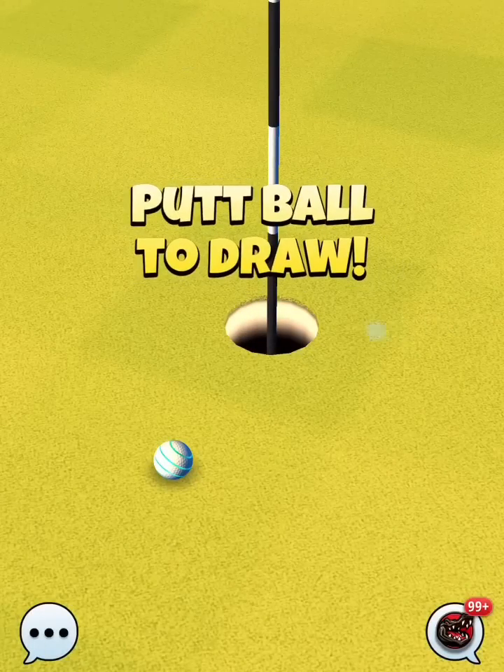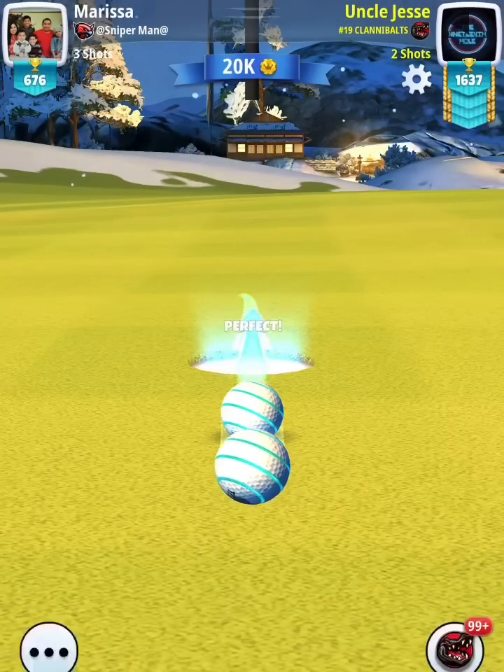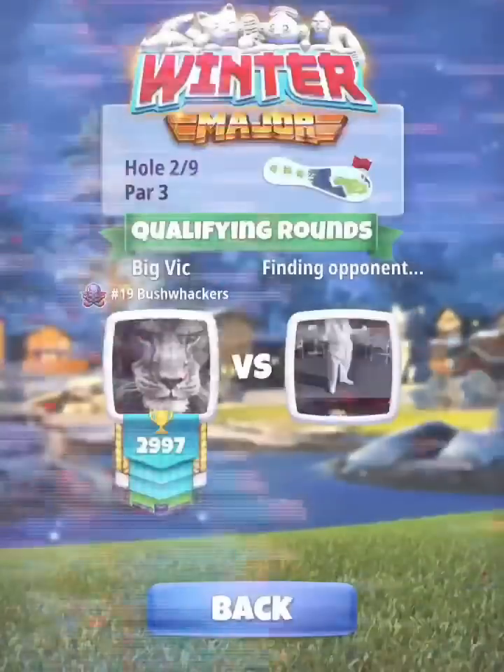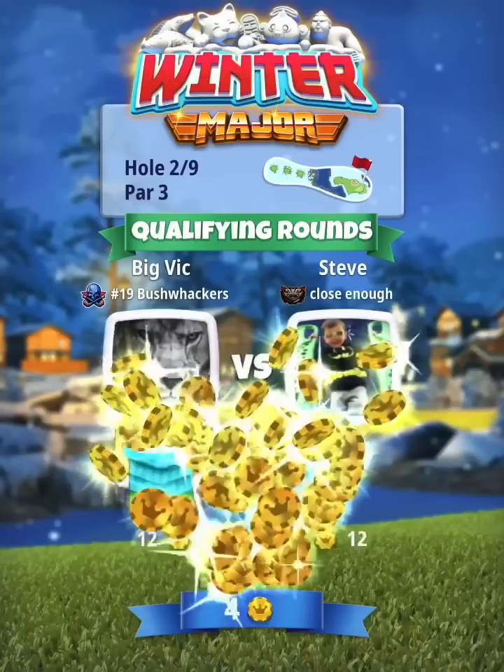You're either going to be looking at max level short iron like you saw me play, or maybe a mid to 25 percent long iron — it really depends on the distance of your drive which club you'll need to use.